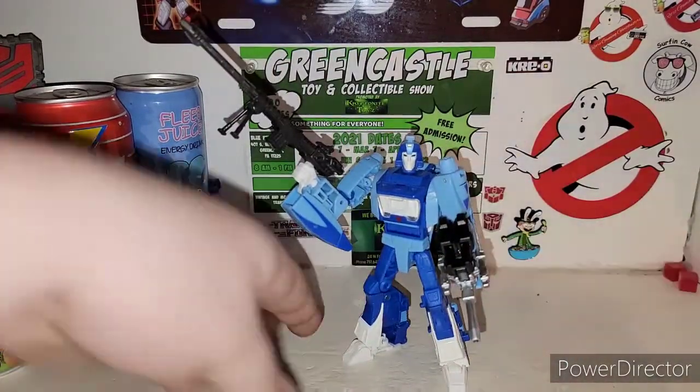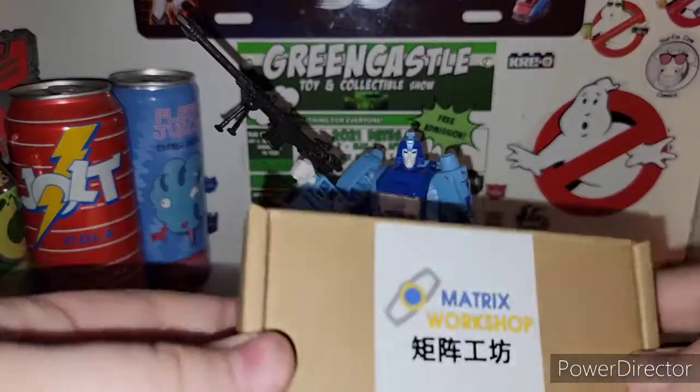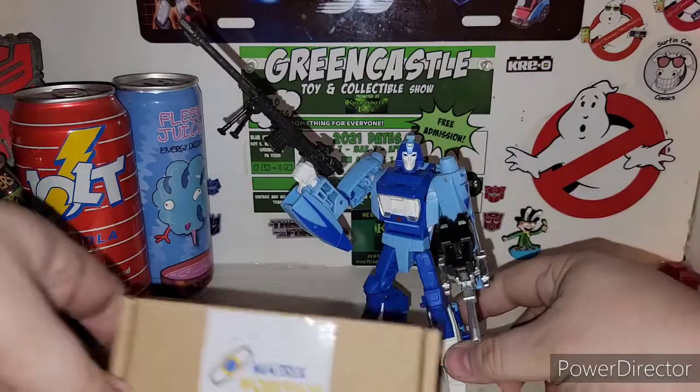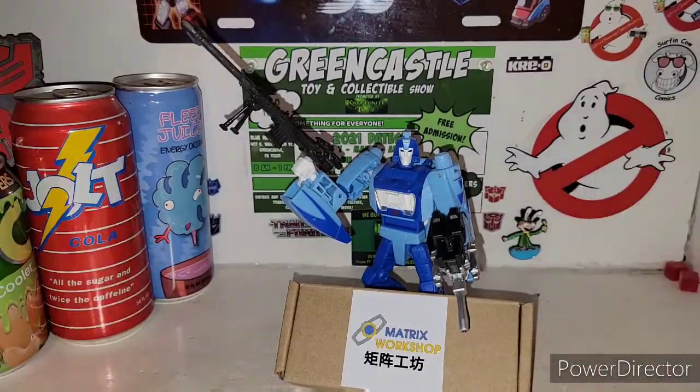There is Blur's Matrix Workshop Upgrade Kit, M52. Hope you guys and gals enjoyed this quick review of the new Matrix Workshop Targetmaster and Gun Upgrades for your Transformers Studio Series 86 Autobot Blur. Hope you guys enjoyed this awesome review — definitely a cool figure to have with the new upgrade kits.